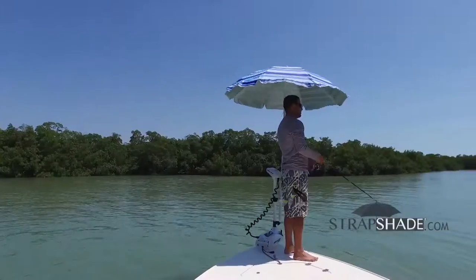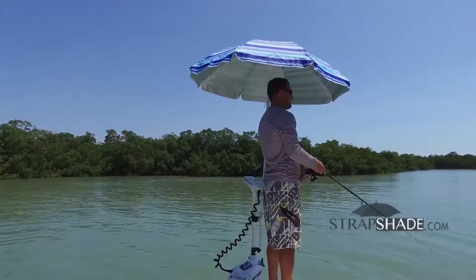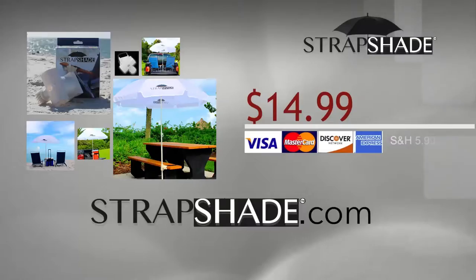Bring it out on the boat to get some relief from the sun — StrapShade makes it all easy and stress-free. Go to StrapShade.com and order yours today.